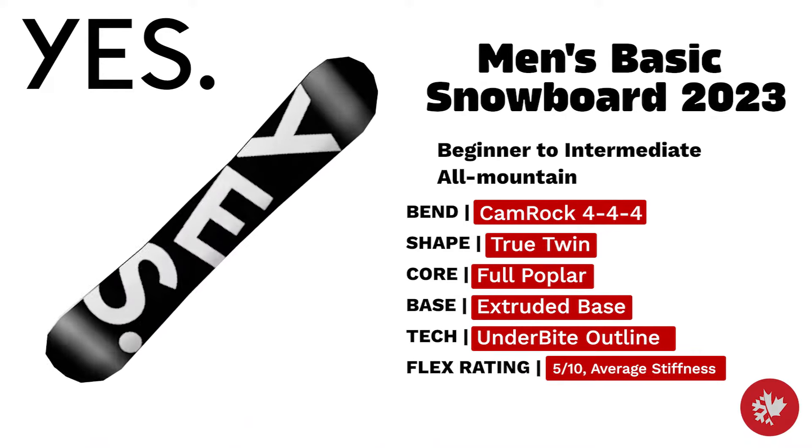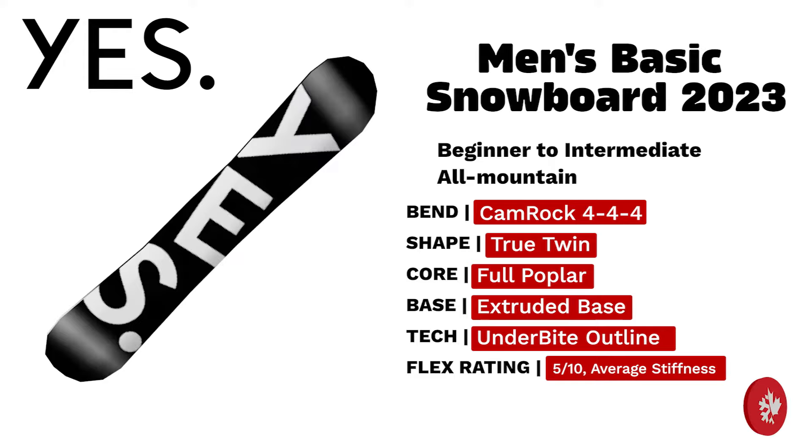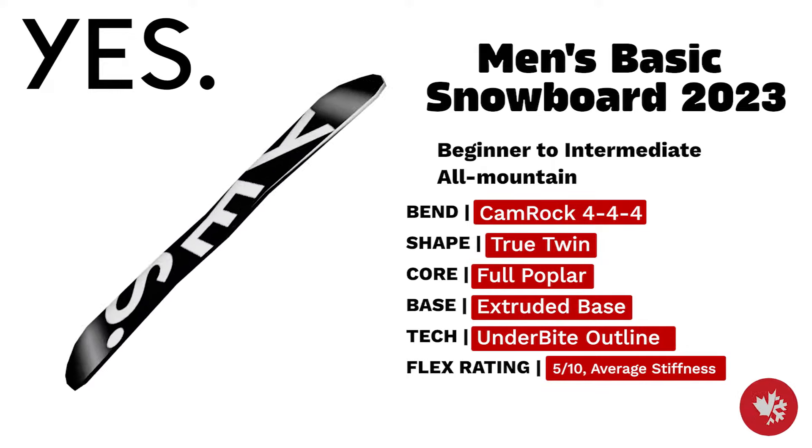Yes Men's Basic — the go-to workhorse. A true twin all-mountain beginner to intermediate board with a full poplar core, extruded base, and underbite outline.